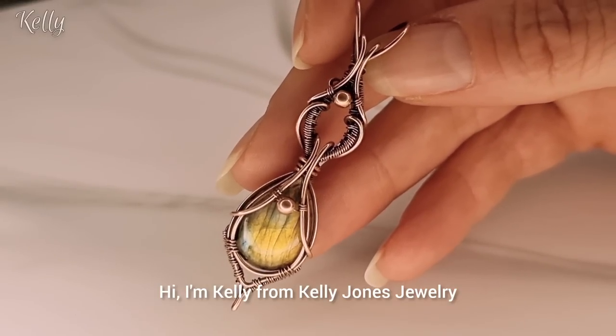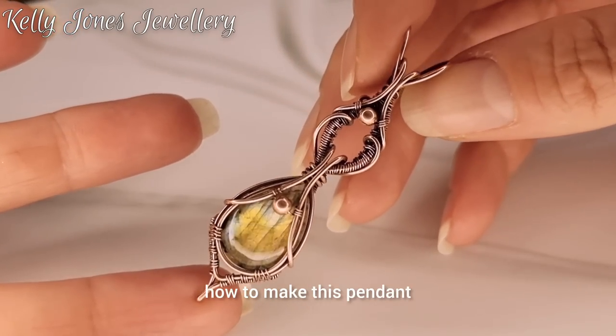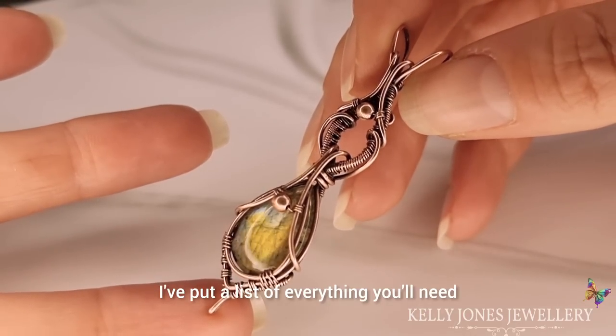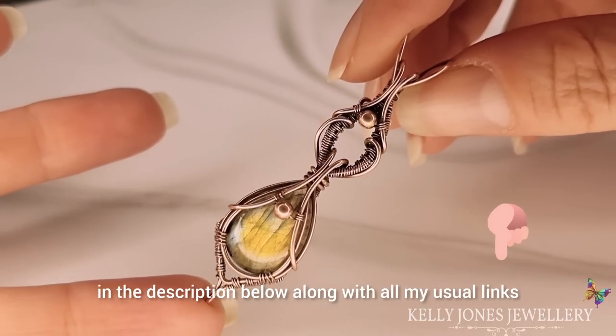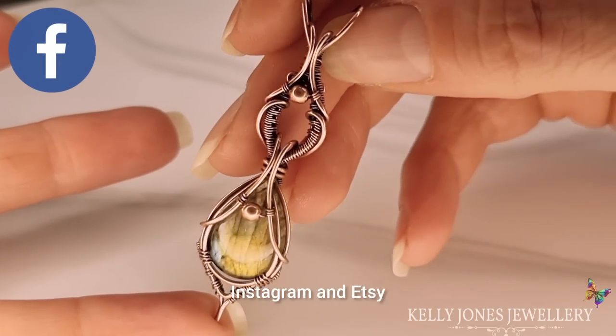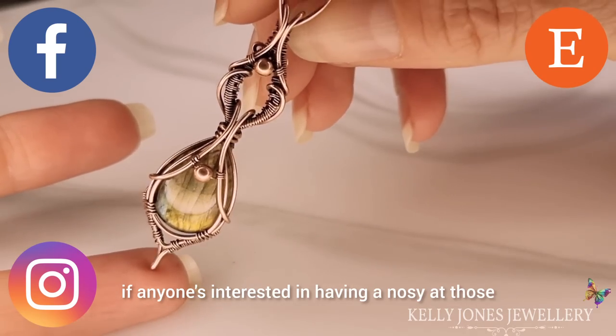Hi, I'm Kelly from Kelly Jones Jewelry. Today I'm going to be showing you how to make this pendant. I've put a list of everything you'll need in the description below, along with all my usual links — Facebook, Instagram, and Etsy where I sell all my written tutorials if anyone's interested.